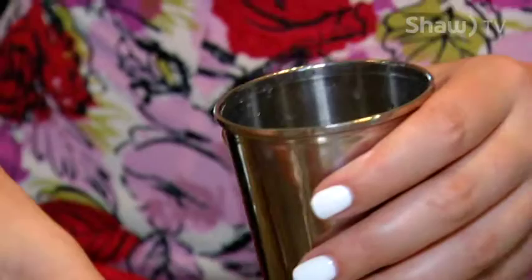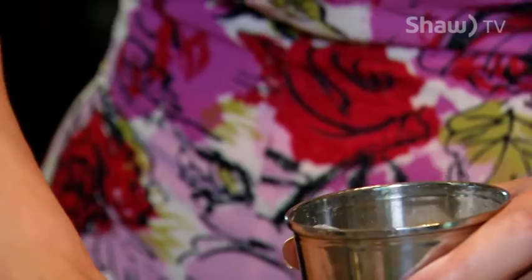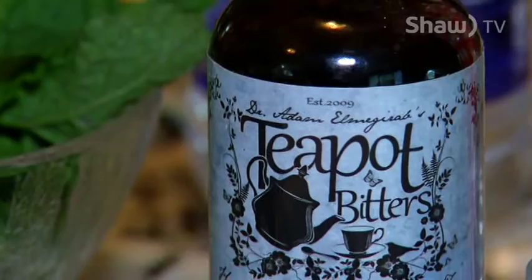The julep is actually a cocktail from the family of cocktails called Smashes. Traditionally in Kentucky they always use spearmint, however whatever mint you have is going to be fabulous. If you don't want to do the traditional route, you can always add some bitters. I really like teapot bitters — they give it a little bit of an Earl Grey flavor that goes really well in a julep.